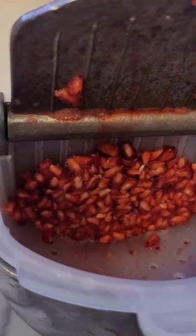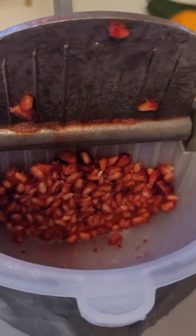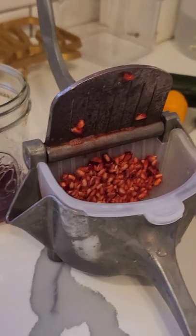It does not squish the seeds, so you don't get that bitterness and cloudiness from squishing the actual seed — you just get all the juice. I'll probably be able to fill up this glass with the rest of those arils, but yeah, this is probably one of my favorite little juicers. Easy peasy.